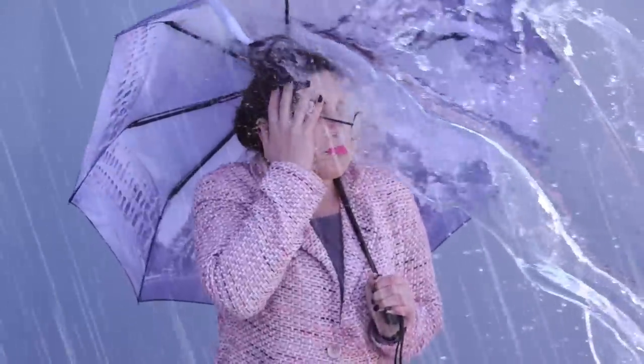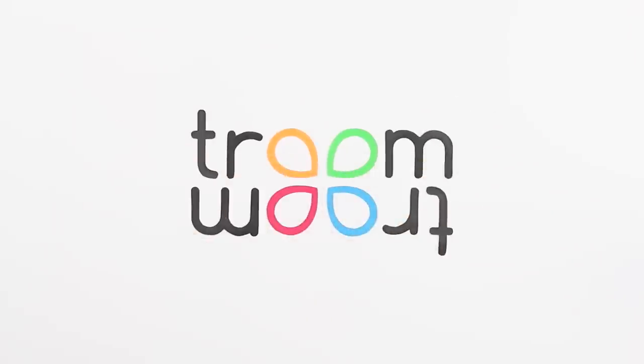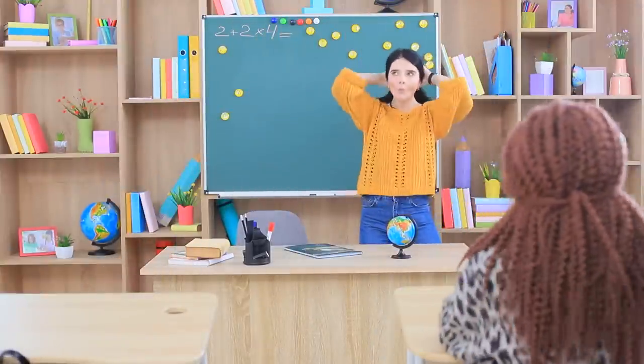Miss Smith got caught in a rain shower! We'd better be nice to her! The girls are hurrying to class, but their teacher isn't there yet. Christy takes advantage of the situation and starts imitating Miss Smith!